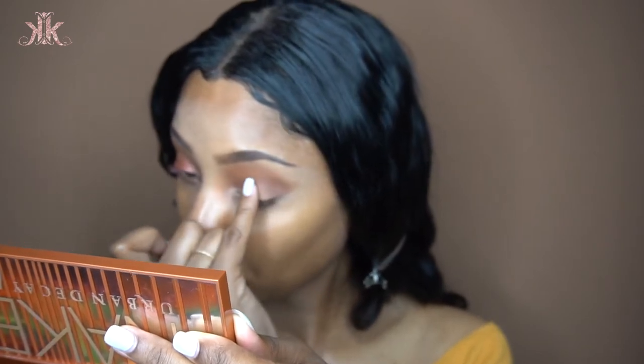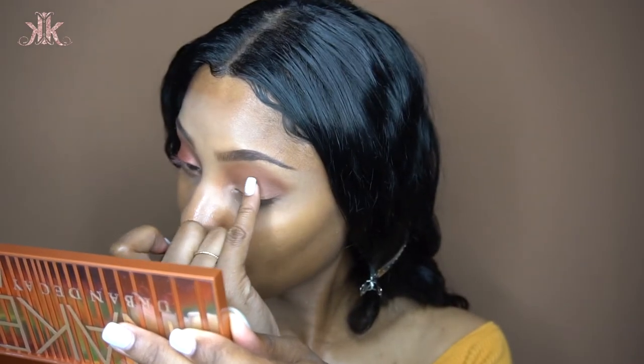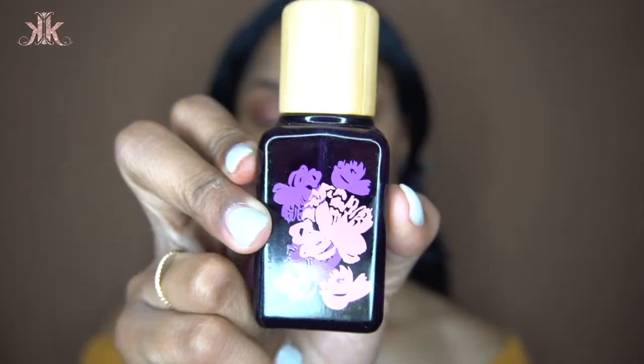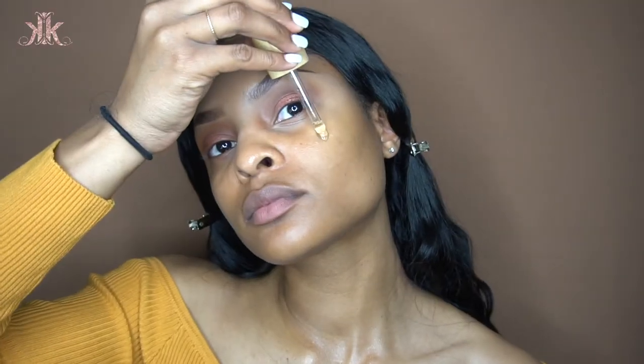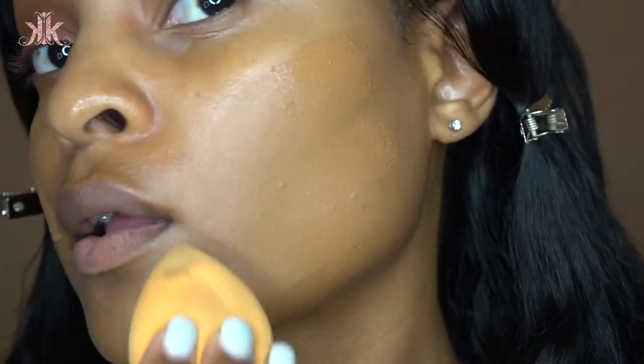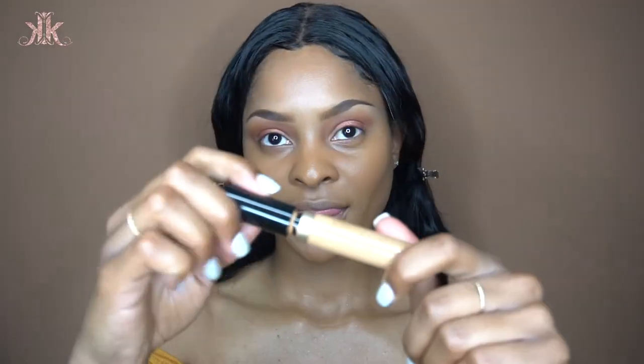Normally I'd go straight into foundation, but I'm actually applying a new product first: the Maracuja Oil from Tarte. I've been loving this in the summer — it gives such glowy skin underneath your foundation. The foundation I'm using is the ELF Hydrating Stick Foundation in Almond, applied with a clean damp beauty blender.